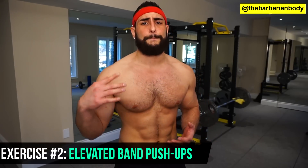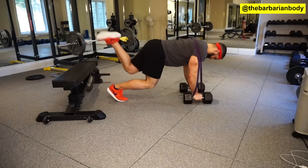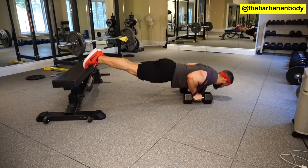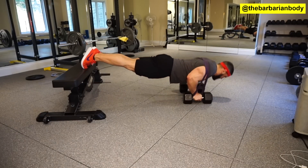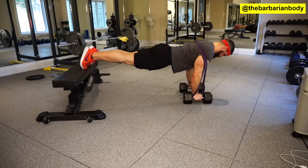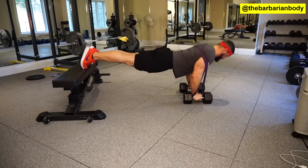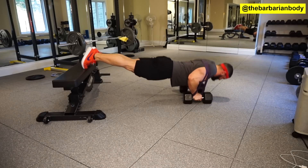Next we have the elevated band push-up, and as you guys know I love use of bands — the further you stretch out the band, the more difficult the exercise gets. This is no exception. You want to start with a bench; that's what I'm using here, but you can use anything to get your feet propped up. Make sure it's at least a foot high — anything lower and you're not going to get much activation out of the upper chest. You'll also notice I'm using some dumbbells, because without them you'd have to get a ridiculous amount of flexion at the ribs, which is very painful and actually damaging.